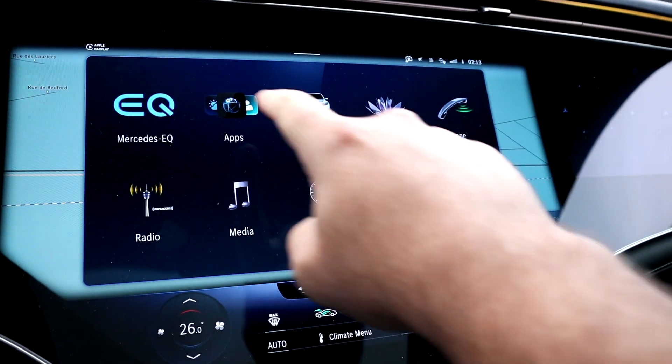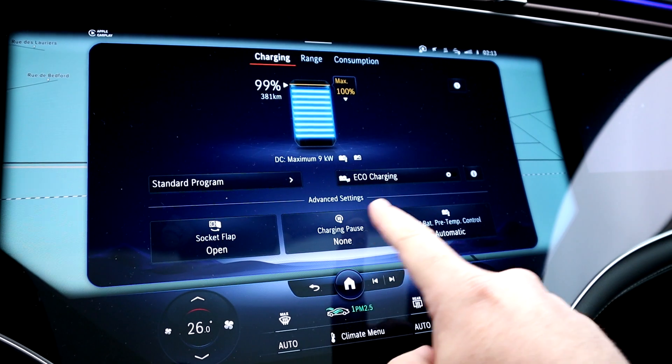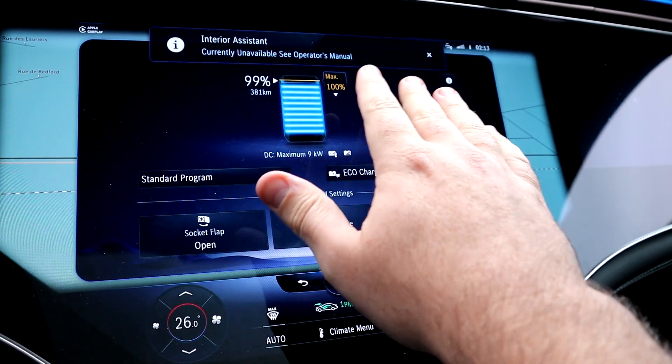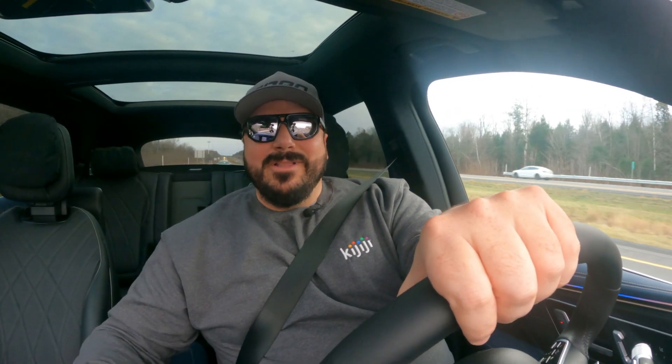What really caught my attention are the high-quality 360-degree cameras. There's also the EQ page that helps with your route, range, charging, and consumption. The range maximizer function is particularly useful: it removes non-essential functions to squeeze out extra range. Right now with this function activated I can get 38 more kilometers — it shuts down climate control, seat comfort, activates eco driving, and even dims the screens.